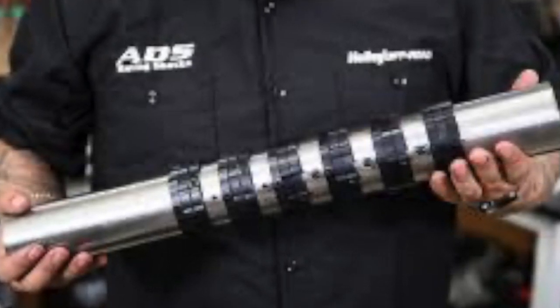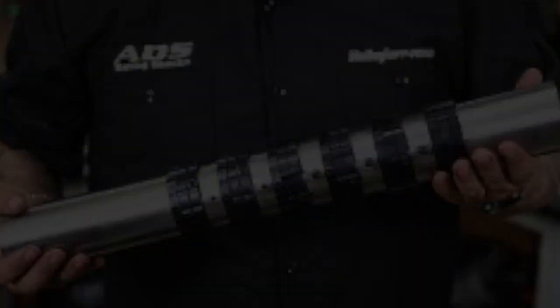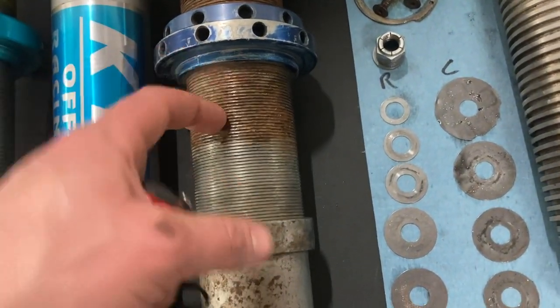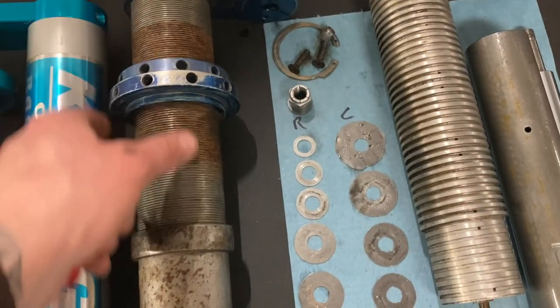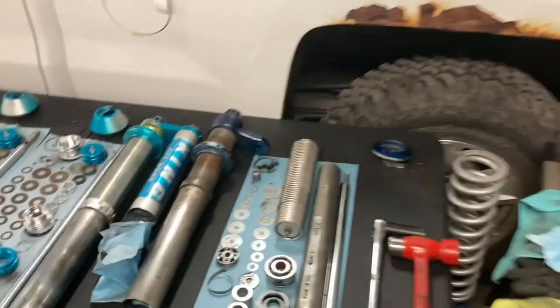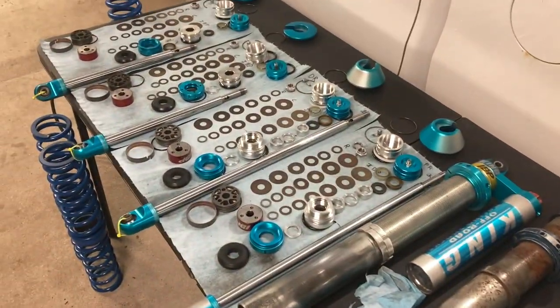They already have a bunch of holes drilled in the tube so without any machining work you can tune the internal bypasses just by turning collars - you can open them, close them, open them halfway, different configurations. They have a teaser video out if you want to check those shocks out. Anyway, as always thanks for watching, hope you enjoyed some shock talk with Dune Hippie - peace.